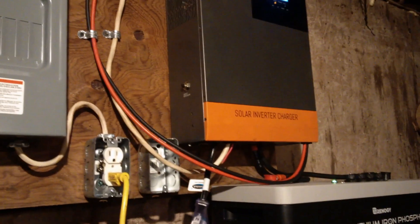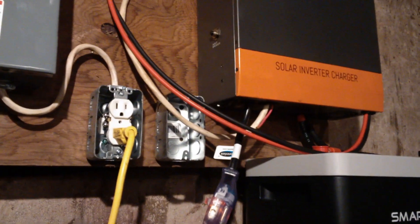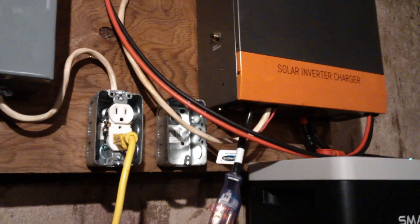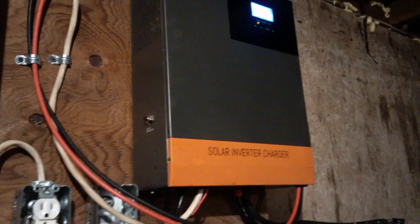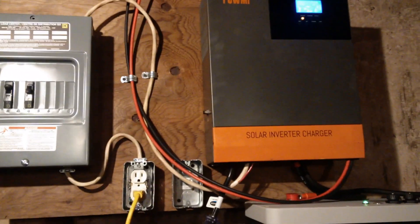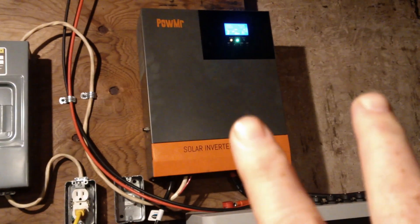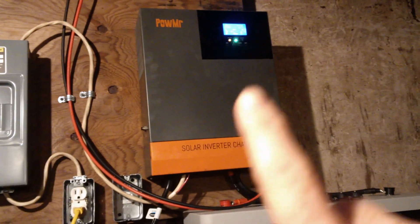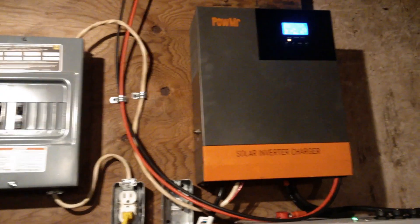Another downside is that you can't parallel these Power Mr. inverters. If you go up to a Growatt, MPP Solar, or EG4, you can buy two or three of them, put them in parallel, and if you have 3000 watts from one, paralleling another gives you 6000 watts. You can put them on different legs in your sub-panel and double or triple the wattage to the same battery bank. With this Power Mr. you can't do that, so if you need more than 3000-3500 watts, that's a big deal.